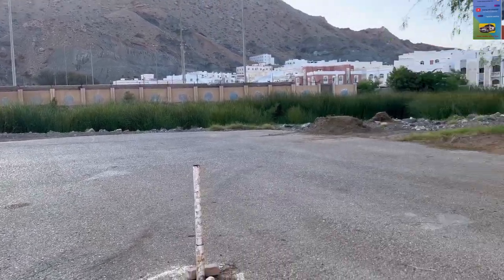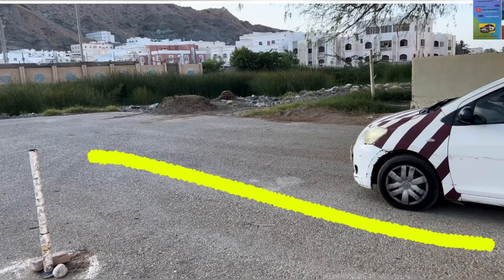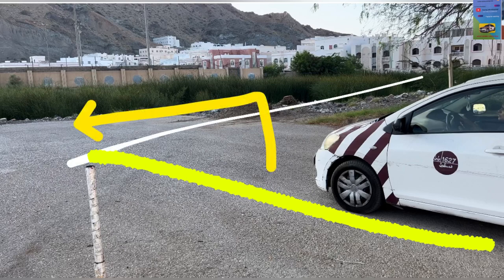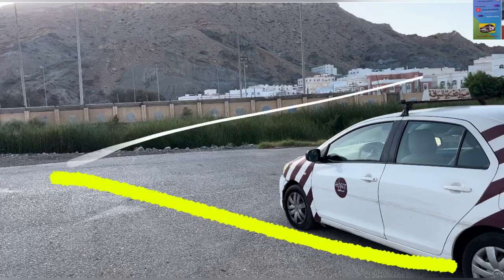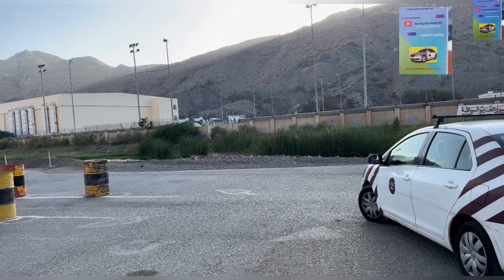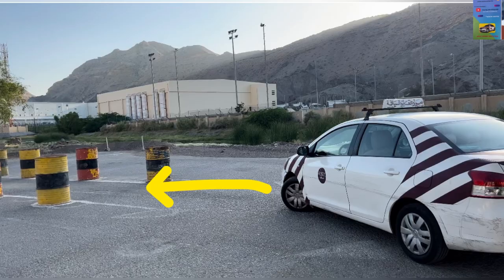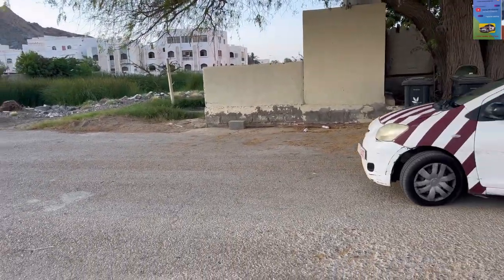All right, guys. So, in this video, inshallah, we want to explain to you about the location, the area test, drum test — how you are entering the drum when you are in the queue and your car position is on the left side, like that. When the examiner asks you to enter the drum, so you need to train, guys, how to turn left — not always going forward inside the drum.